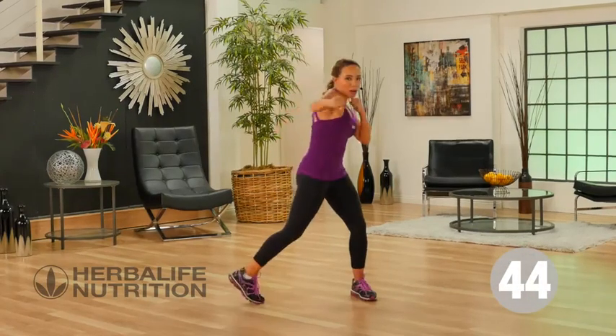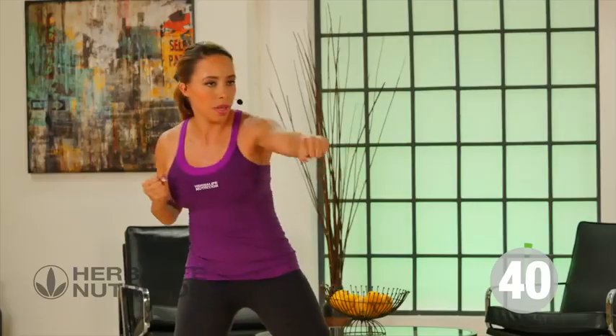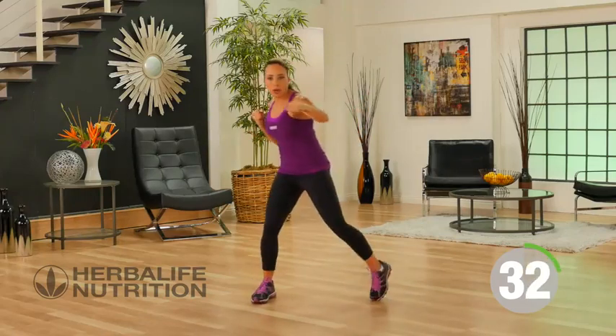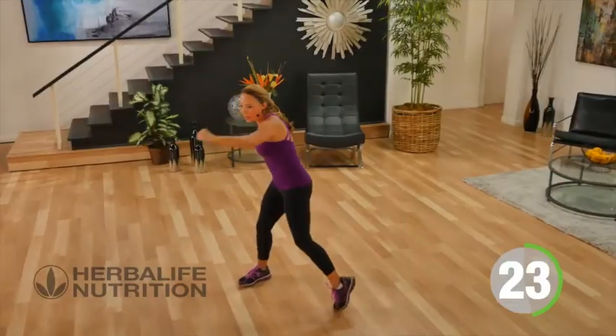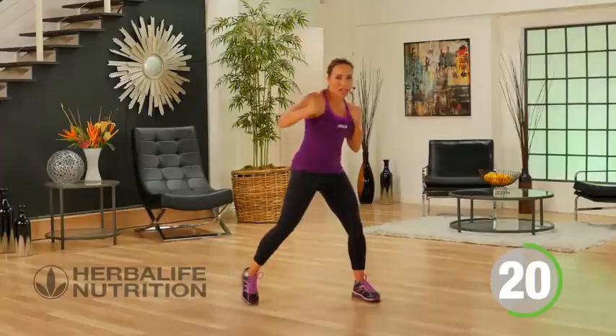Your fists are just in front of your chin, and we're just going to jab out front. You get to judge the intensity of your own workout — it's about personalizing. If you're new to exercise, you can really just slow it down, twisting out the fist, punching out front. Or if you're feeling like you've got lots of energy today, you can speed up that jab. Just make sure you're punching like you mean it, punching straight out front.